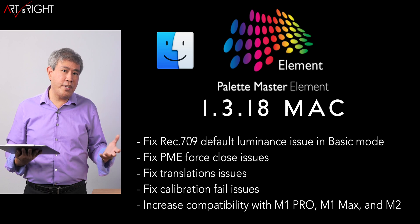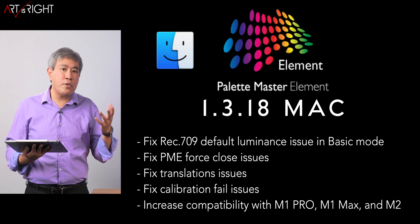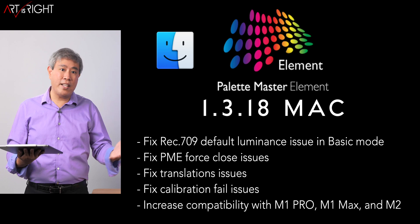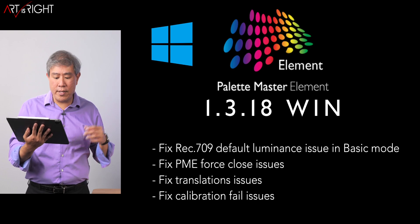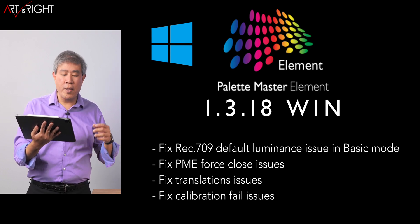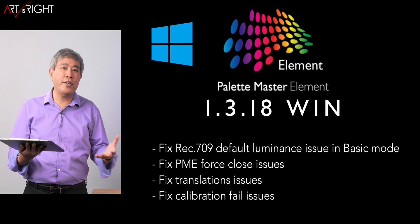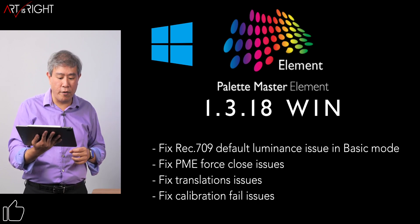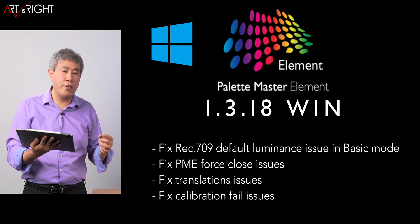I've also tested 0.17 with the M2 machine and it works just fine. It's one of those things where you have to weigh the pros and cons of upgrading. The recommendation is still to stick with 0.17. As far as the Windows side, they have fixed the Rec.709 default luminance issue in basic mode, the PME force close issue, the translation issue, and the calibration fail issue.